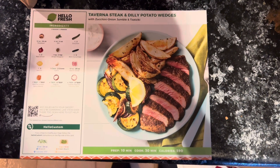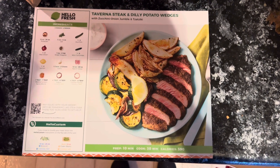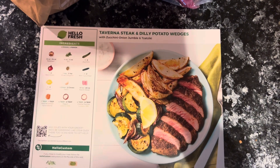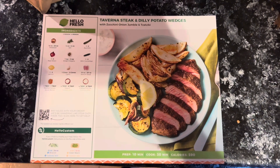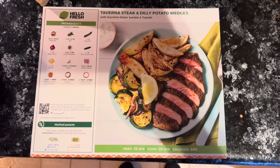Hello there and hello fresh. Today we are cooking up the Taverna Steak and Dilly Potato Wedges. So this has zucchini, onion jumble, and tzatziki — must be tzatziki sauce. Prep time: 10 minutes. Cook time: 30 minutes. Calories: 590.